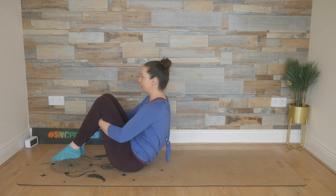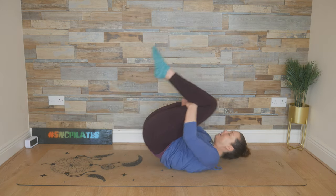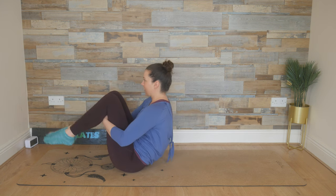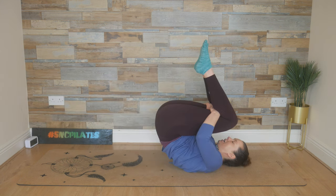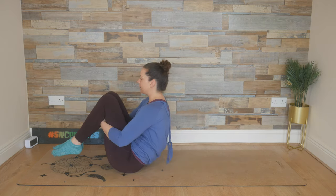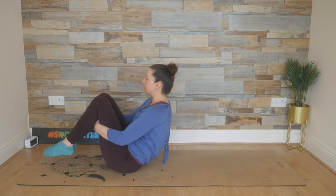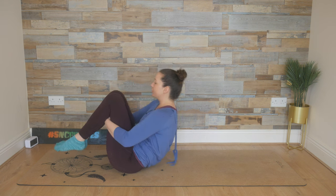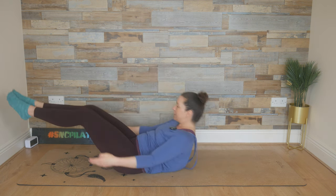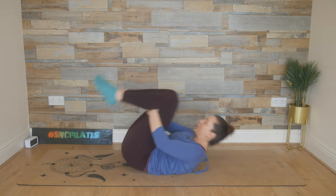Inhale, we extend the legs. Exhale, we catch. Breathe in, we roll and breathe out, we bring it up. So extend and catch. Roll back and rock back up again. Extend, catch those legs, roll back and rock back up again. Extend, catch those legs, roll back and rock back up again. One more time — extend, catch the legs, roll back and rock back up again.